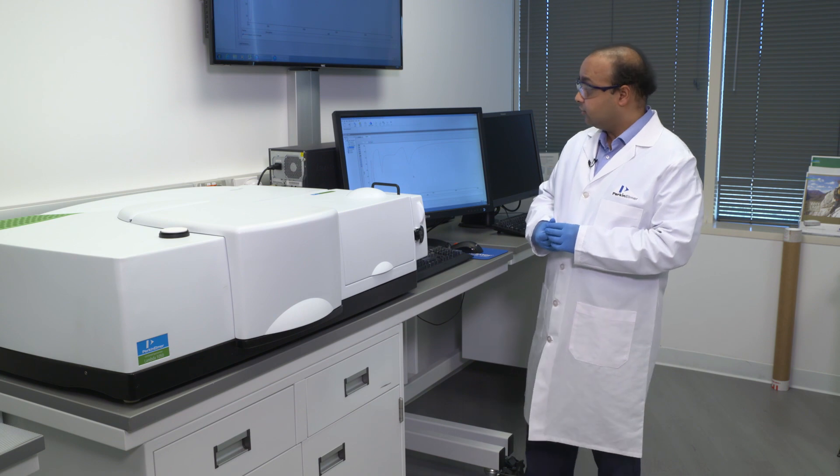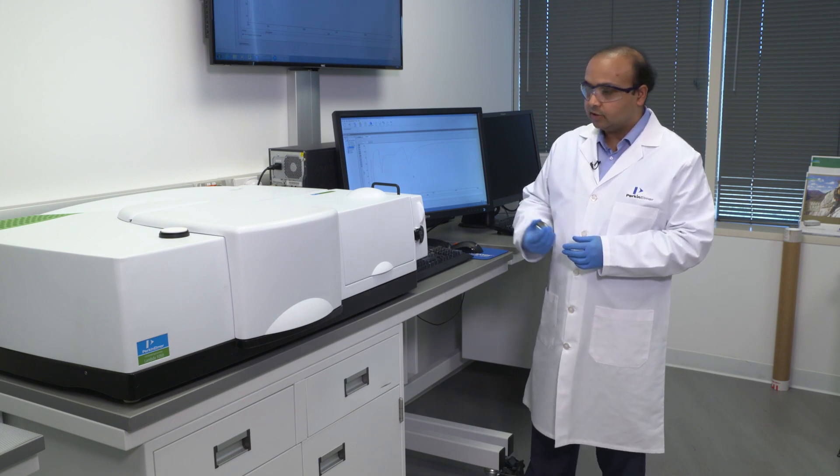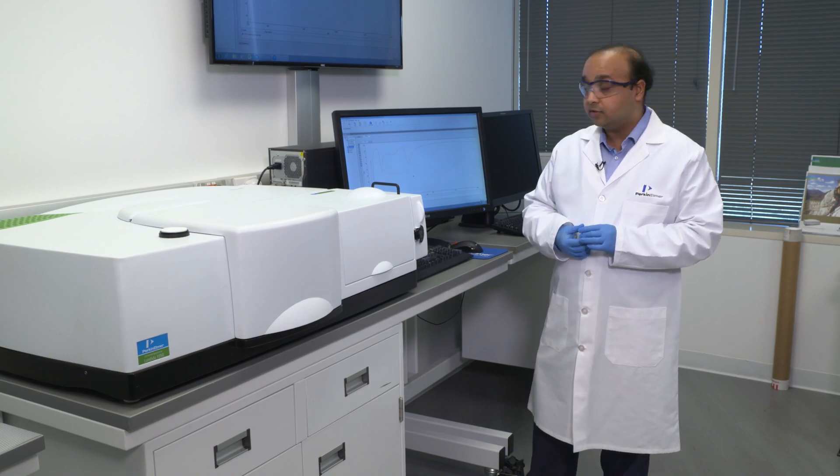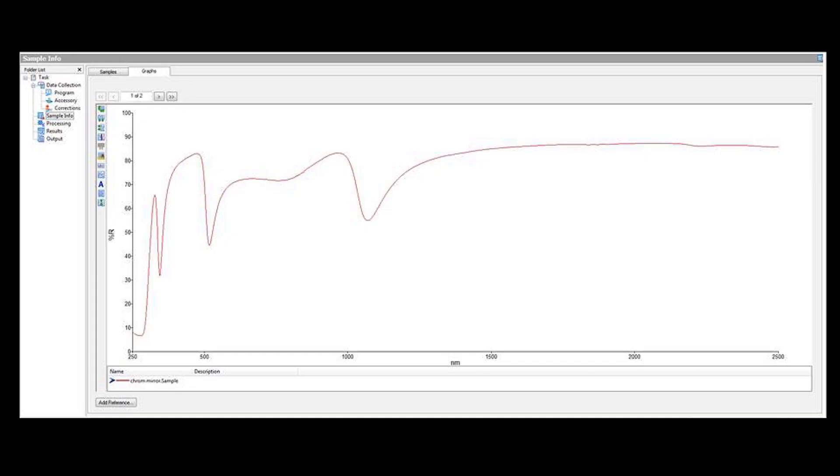To show what data from this instrument looks like, here is a specialty chrome mirror analyzed for total reflectance measurements. It starts from 2500 nanometers in the near infrared range, and as we move into the visible and UV range, there are some distinct spectral features shown in the graph.